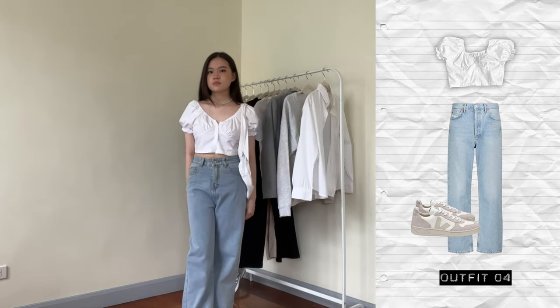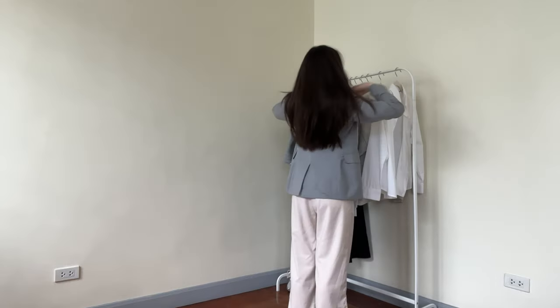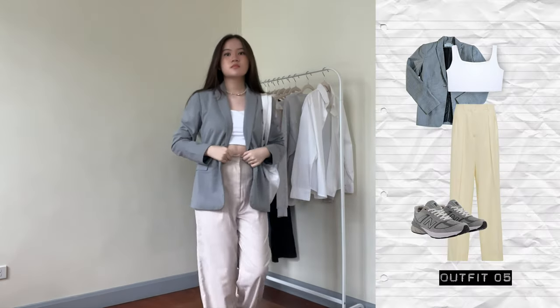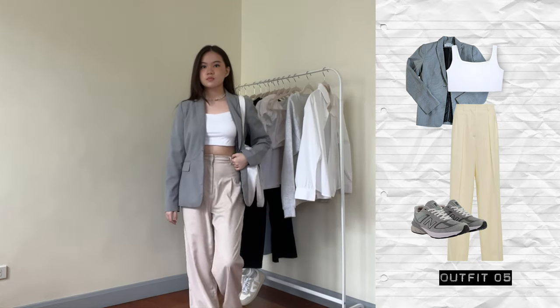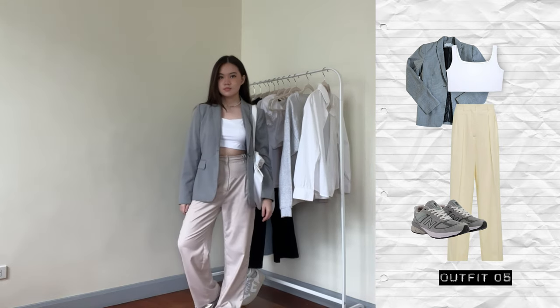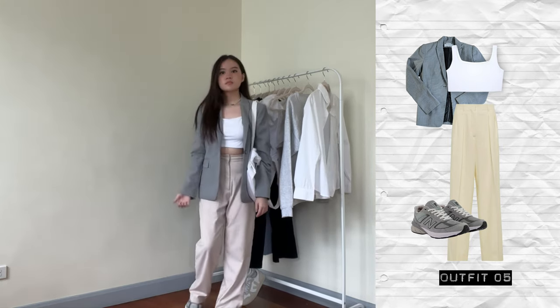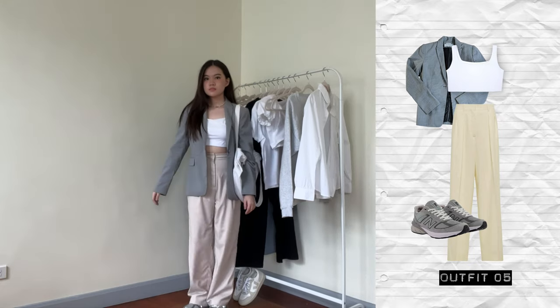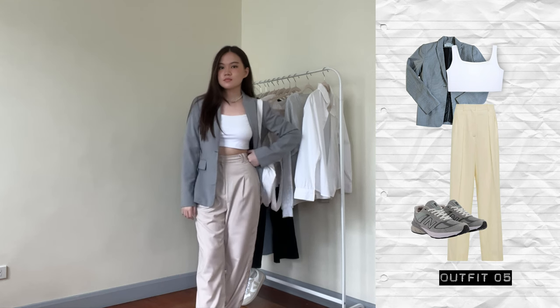That's about it for the four outfits with the jeans. Now I changed to the cream trousers — I know you can make more outfits with the jeans, I just did it this way to show a wider range. Here I wore the cream trousers with the tank top and the gray blazer, and to tie the gray together, I wore gray sneakers. This gives off a very business casual, smart casual vibe — it gives me very Matilda Djerf vibes, which is all I really want to be.